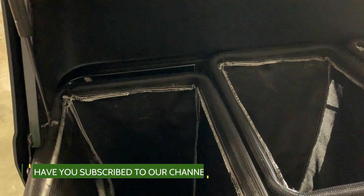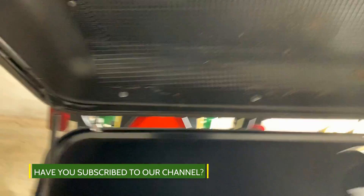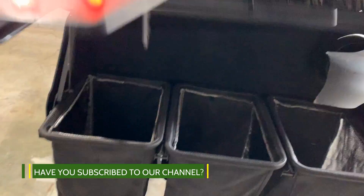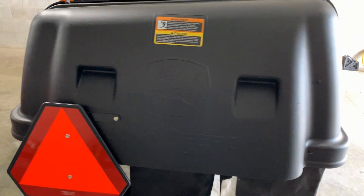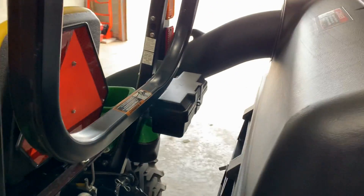Put it right back in place, and then to close, simply close it firmly to make sure it latches shut.